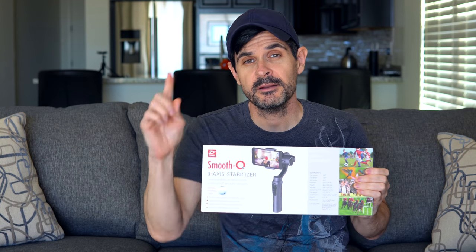By the way, this is going to be a quick and fast review, and I'll tell you why at the end. Cue the unboxing footage.